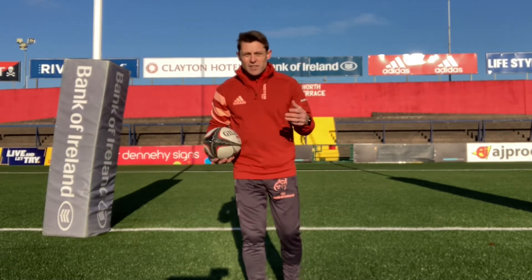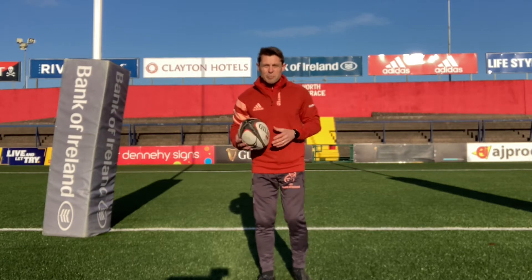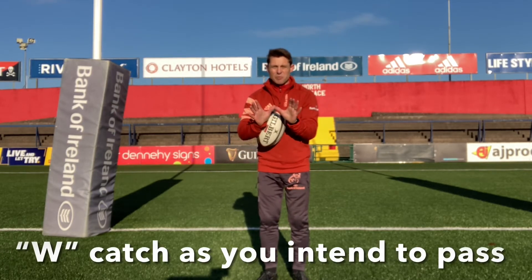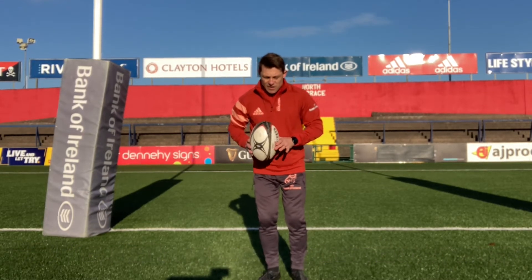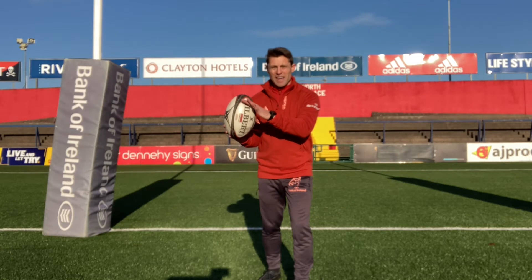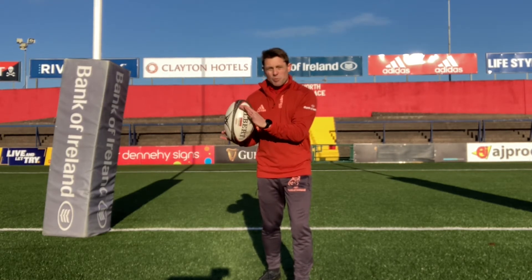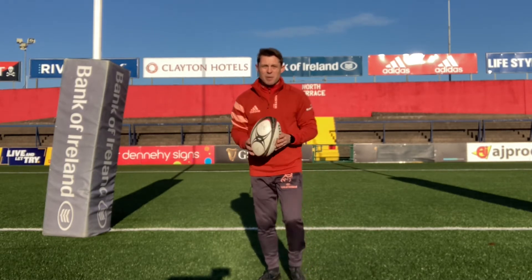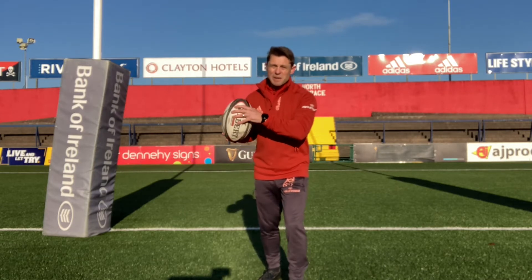There are three coaching cues we're going to measure and focus on through these videos. The first one is W's — catch as you intend to pass. We know about our W's, and we're going to split them because it's a spin pass. So we're going to have our outside foot up and catch just in line with that inside hip, with elbows nice and bent, keeping the ball close to the body. It's really important that we catch as we intend to pass so there's no finger adjustment on the ball — that's what speeds everything up.